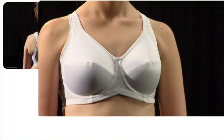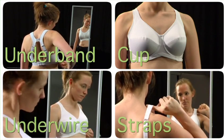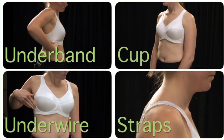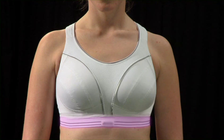The four key areas to consider when fitting your bra are the underband, the cup, the underwire, and the straps. Let's start with the underband support, as this is the area that's most important.